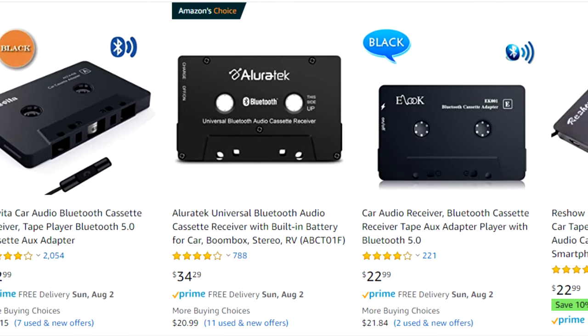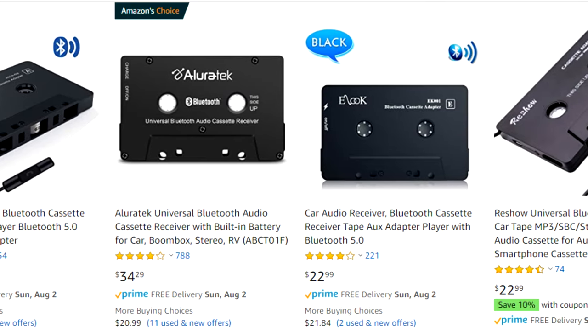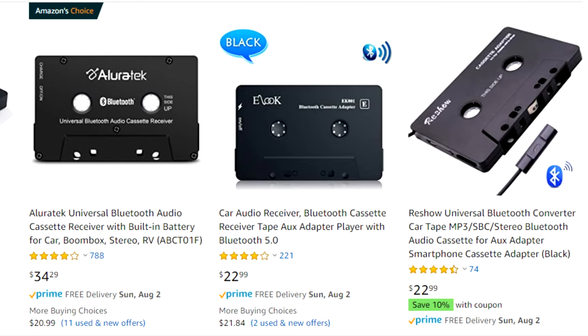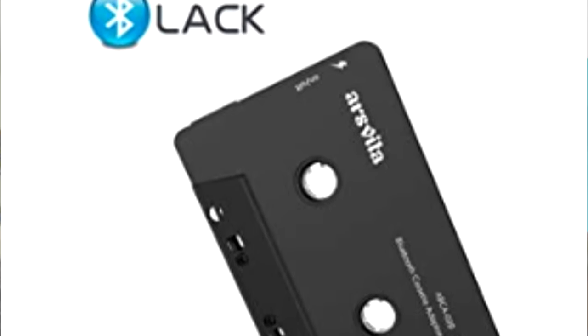I jumped on Amazon and saw a ton of similar looking, probably relabeled, Chinese-made cassette adapters. Some of them have a wire with a mic on the end so you can use them as a hands-free device as well, but I already explained why a cable doesn't work for me. A few of them say "black" for some reason — maybe the color. This one had a graphic of the word "black" but the B was the Bluetooth logo. Sold.